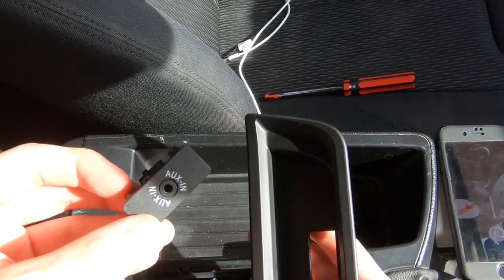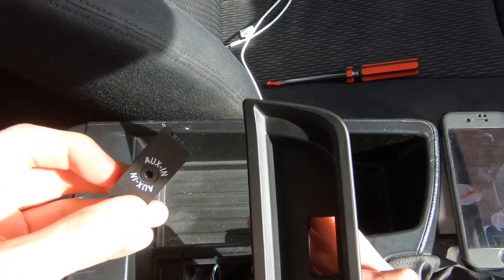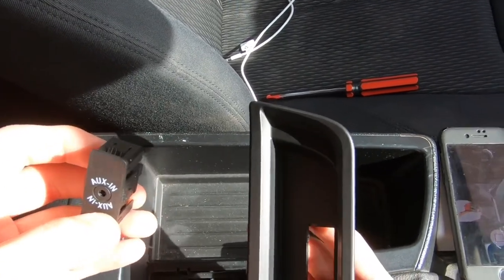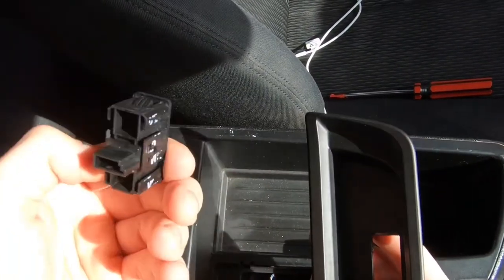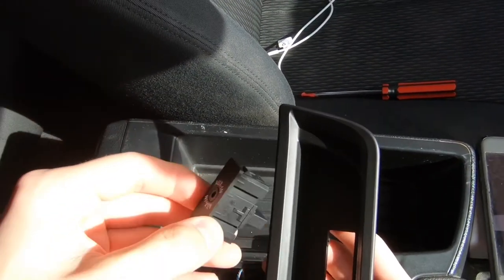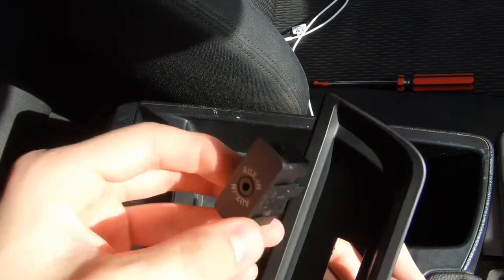The reason I had to get a new aux port was because the speakers on the right side of the car were not playing music, but the left side were — it was a faulty aux cable. I've already done this before; this isn't my first time. I'm just showing you guys how to do it because I couldn't find a single video.